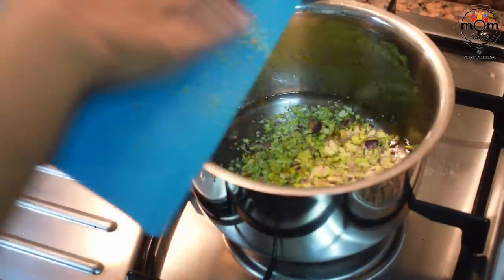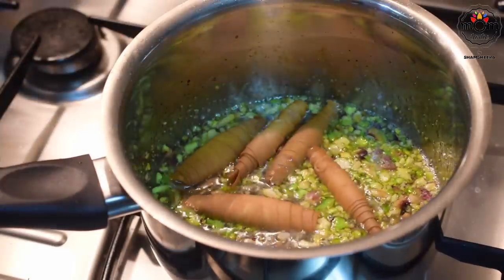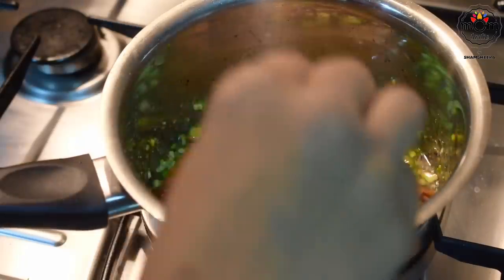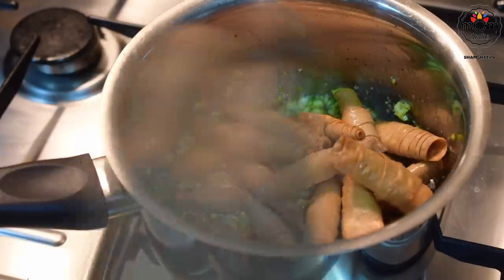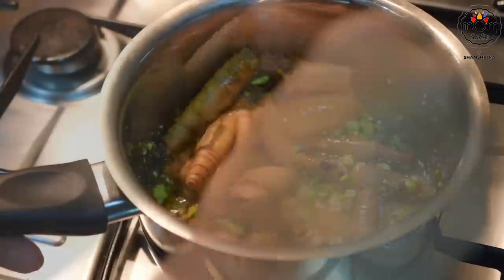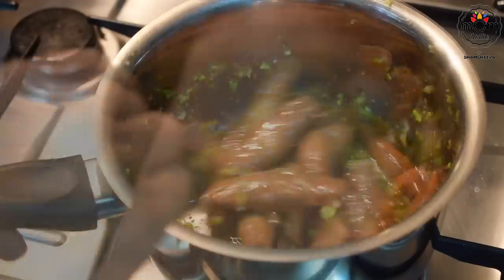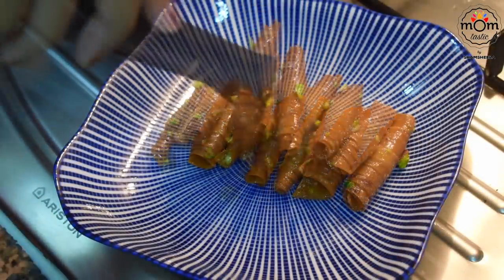The syrup needs to be boiled on medium flame for 10 minutes. Add crushed pistachios into the sugar syrup — around a handful — then add the fried rolls into the sugar syrup, give a gentle mix, and let it soak for around 10 to 15 minutes.